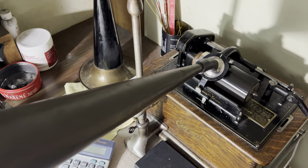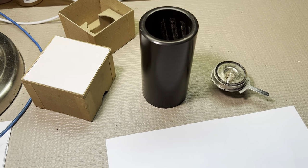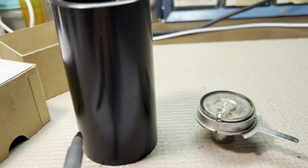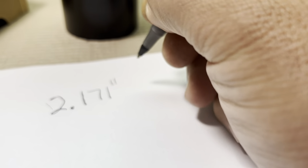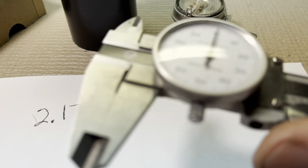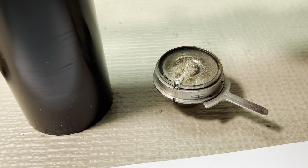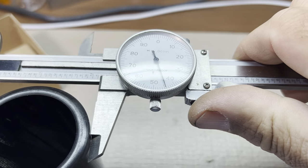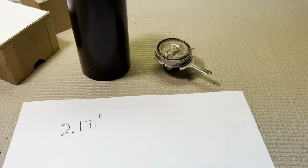Another thing of note: the diameter of your cylinder — the width from here to here — can be no more than 2.171 inches in diameter. If the cylinder is too big, it's going to bottom out. So we have my little caliper tool here. This particular one is 2.145, and that's fine. So there you are.